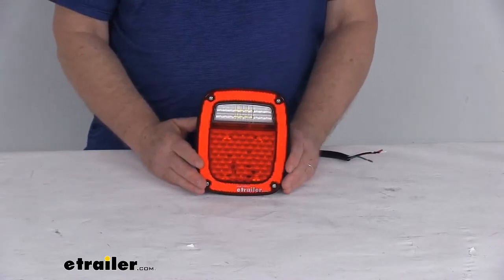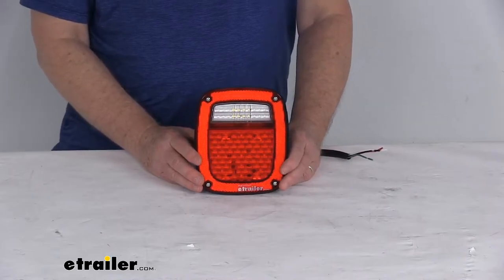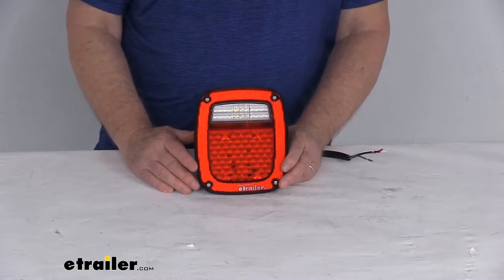The LEDs make great replacements for incandescent lights because they'll last about 50 times longer. They're more efficient because they'll provide brighter light with less power output. And of course, no bulbs to replace or no brittle filaments to break.